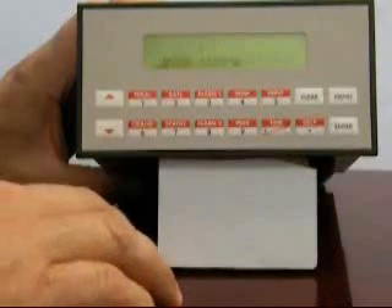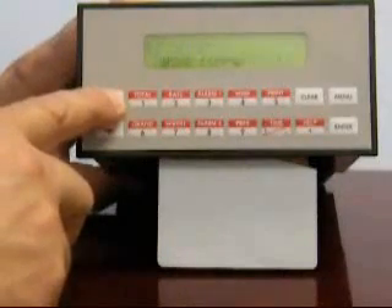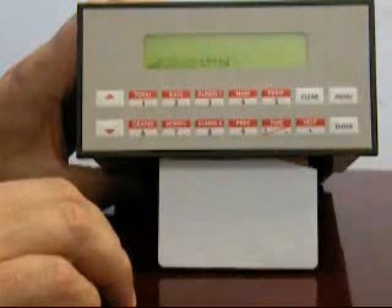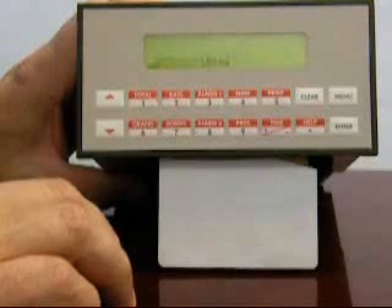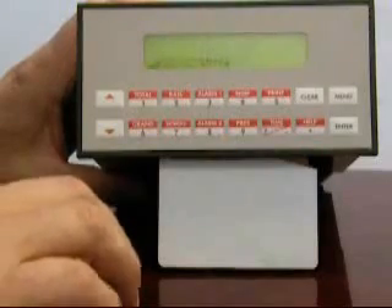You will notice that there's now a flashing parameter showing your selection. To change a selection from no to yes, use the up arrow followed by the enter key. The unit will now ask you a general question about the types of units of measure you wish to use. Your choices are either English or metric. It will assume the appropriate English units of measure based on customary applications. You can later change these if needed. Let's perform this setup using English units of measure.